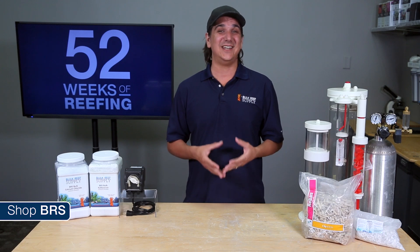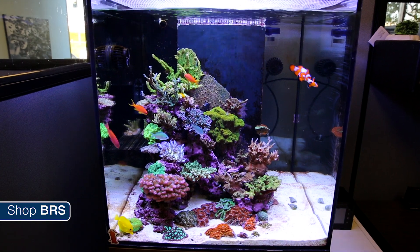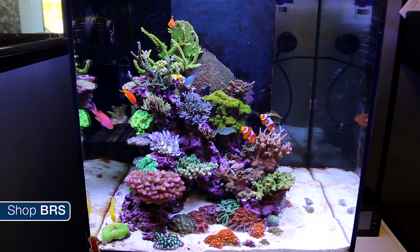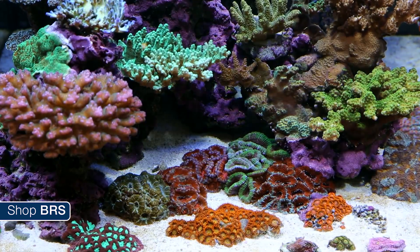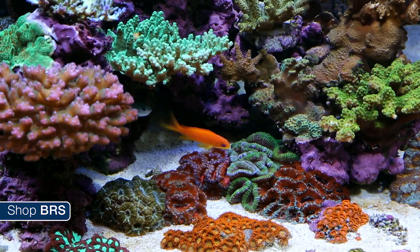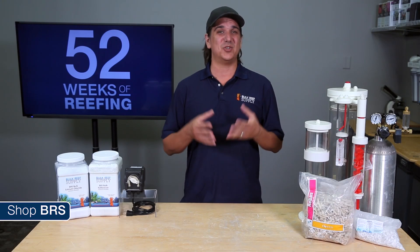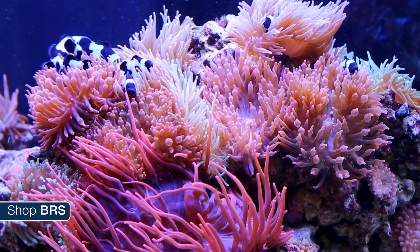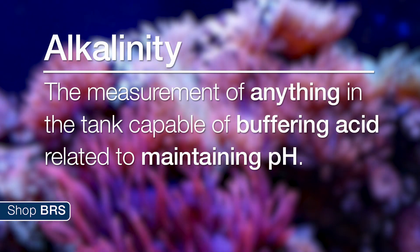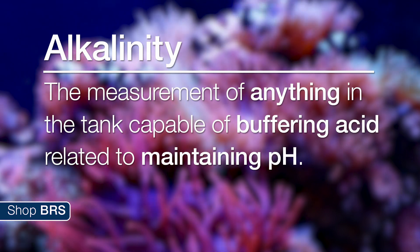This is where alkalinity comes in. Alkalinity isn't as abundant in the reef tank, and correspondingly the levels drop much faster. Your corals could consume 50 percent of the total alkalinity while calcium levels might only drop from 420 to 400 or 390. So while both are important, it is absolutely more important to keep a closer eye on alkalinity levels. Alkalinity in the reef tank is basically a measurement of anything capable of buffering acid in the tank, and is closely related to maintaining pH appropriate for the reef tank and the resulting tank chemistry.